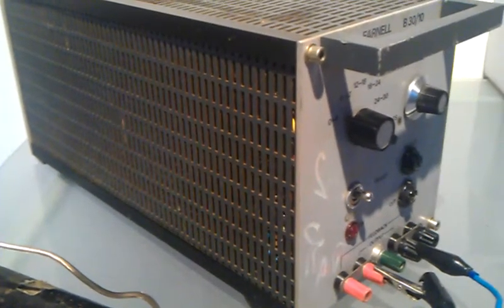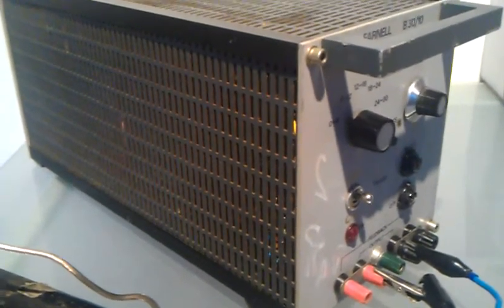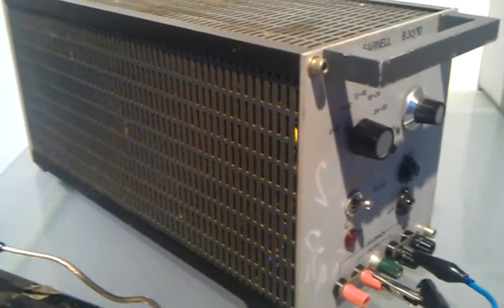Hello there, friends of YouTube. This is an update of the last video of the Farnell Stabilized Power Supply — the B30/10, that's what it's called.